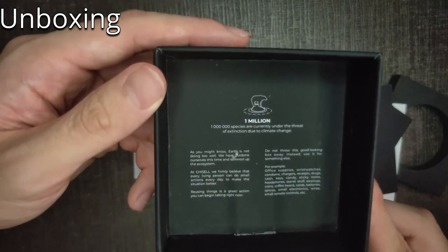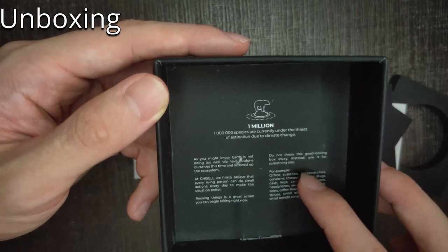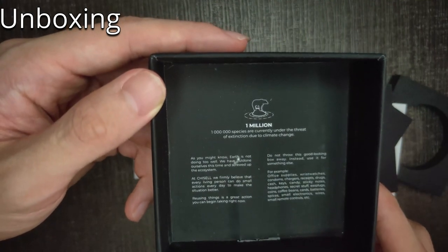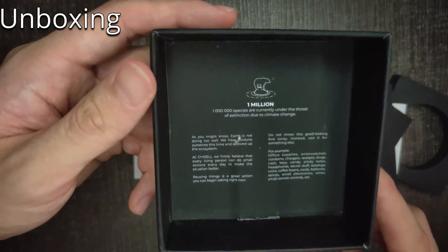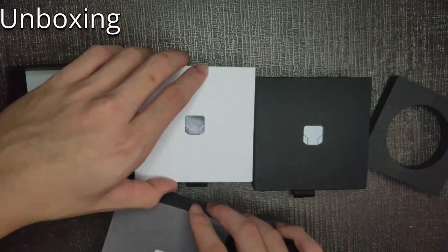They actually have a little cute message here: don't throw this good-looking box away — instead, use it for something else, because we need to save Earth. I'm going to open up these two other boxes as well to see if there's any difference in the cards.